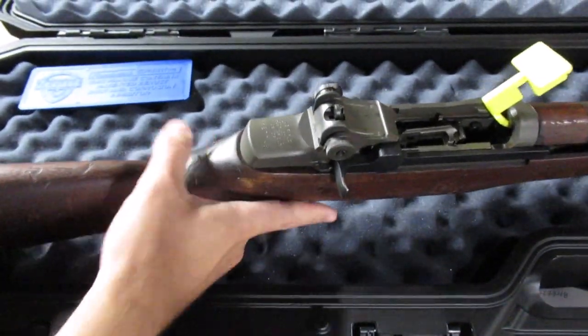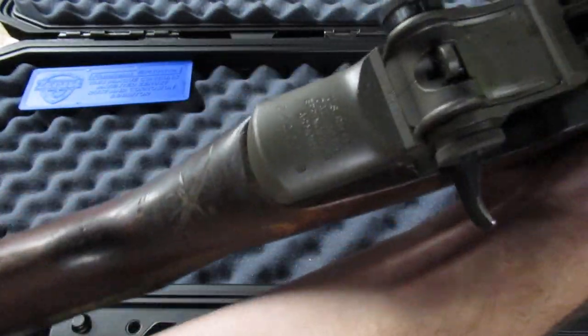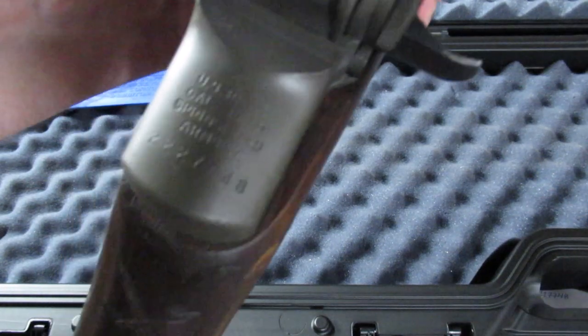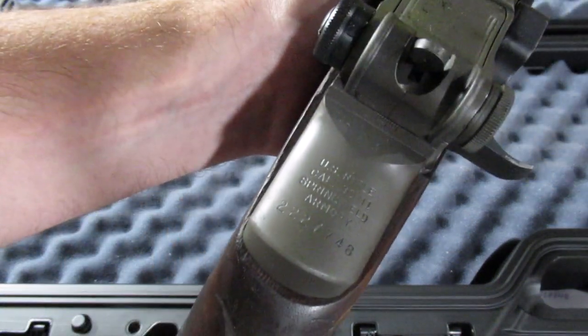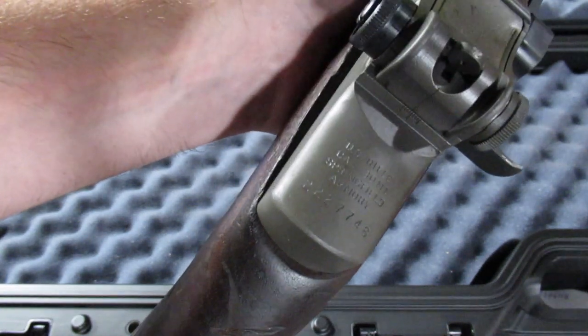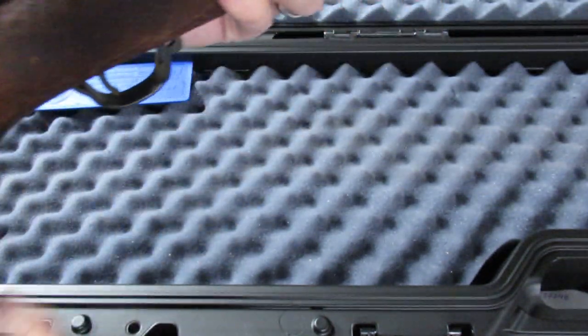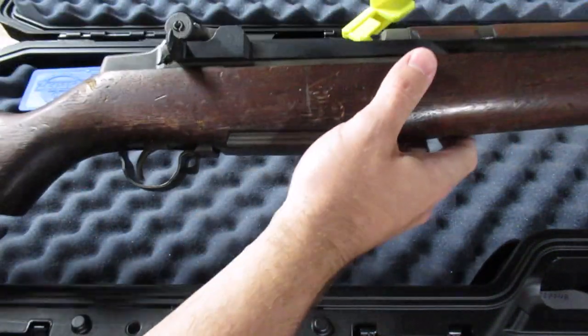Let's see when it was made. It's a Springfield Armory with a two-million serial number. I don't have the production dates in front of me, but from what I've looked at I'm pretty sure that's a World War II date.